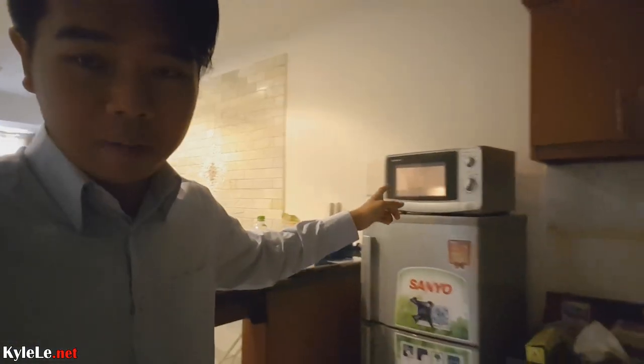This should be number nine I believe, just not in chronological order but in numerical order. I'm heating up my breakfast and I have to get to work pretty soon. The kitchen is an absolute mess still — I don't know what I'm going to do about that. My house is an absolute mess still.